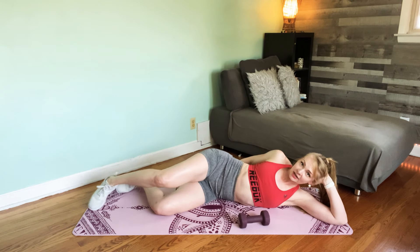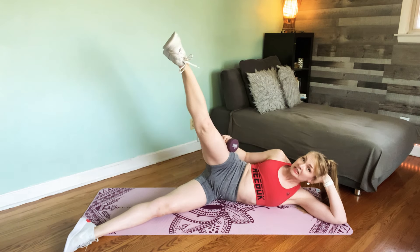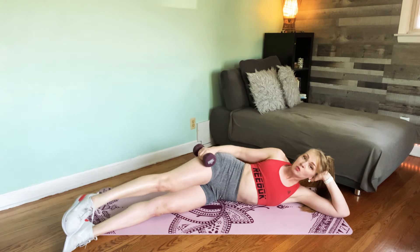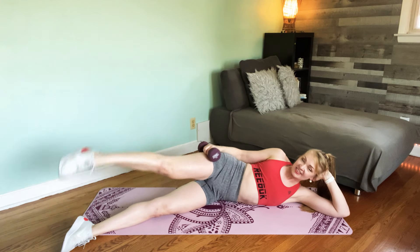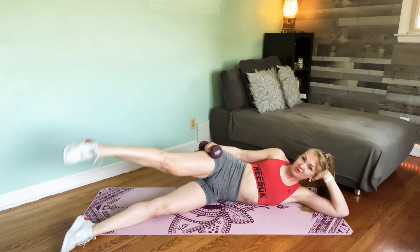Bring your hips to the back of the mat, legs to the front corner. Optional, you can place the weight on your outer thigh for a little bit more resistance. Leg lifts — we're targeting the hip abductors, the outer thighs. We're also training our obliques here. Now if your hips are rocking around a lot, get rid of the weight and your fingertips just lightly support you. You want to stay really stable — our core is stabilizing our hips here. Keep them stacked, feel the core stabilizing.